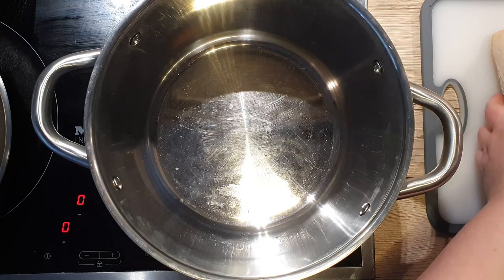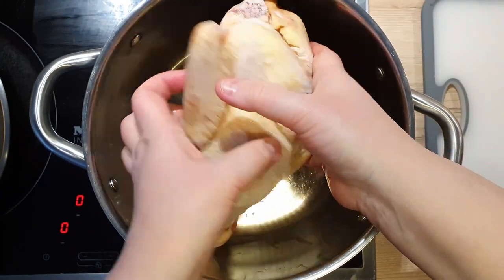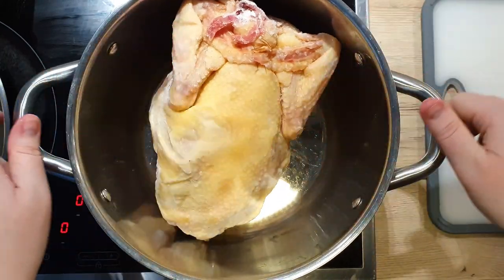Next, we need to add our frozen chicken into a pot. Make sure you use a large pot for this — my pot can hold up to 5 liters of liquid.